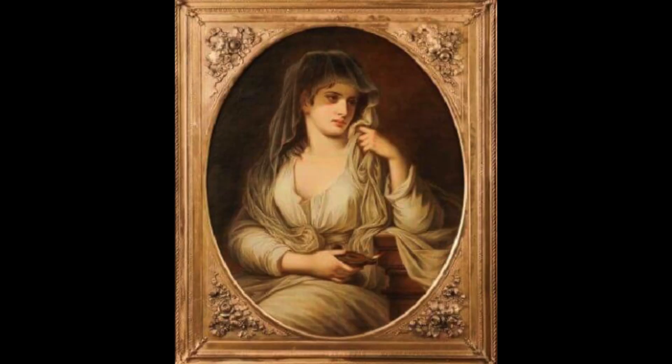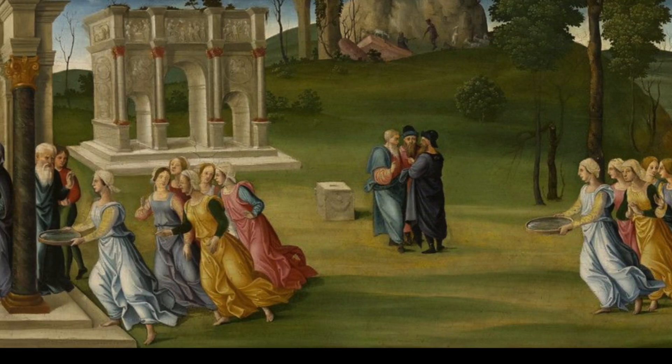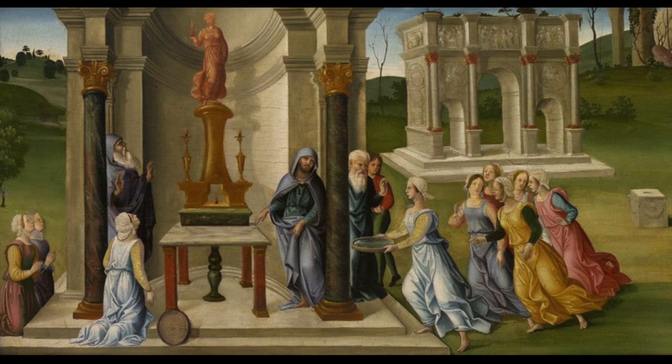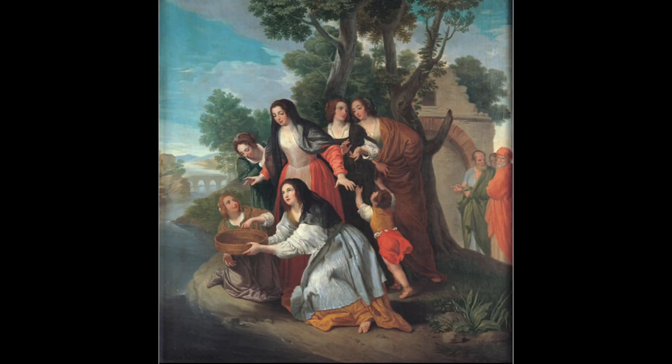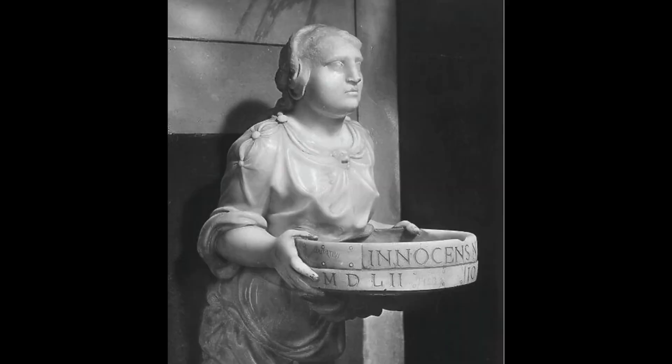According to Roman history, the Vestal Virgin Tuccia was accused of breaking her vows of chastity. She could prove her innocence if she was able to carry a sieve full of water from the river Tiber to the Temple. History from that time says she was successful. Since then, her success has led to being immortalized as a symbol of chastity and purity, honored in paintings, statues, even tattoos.